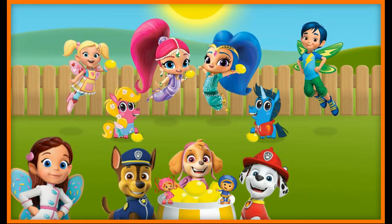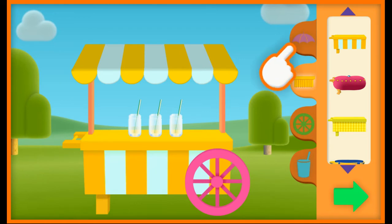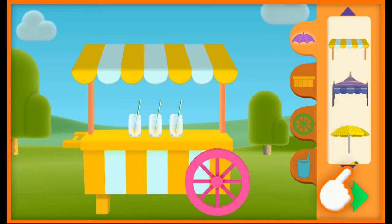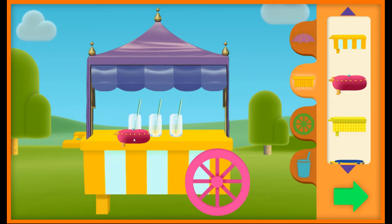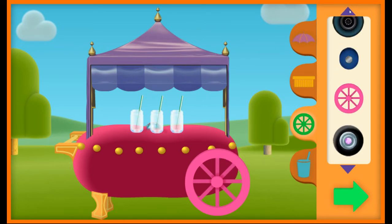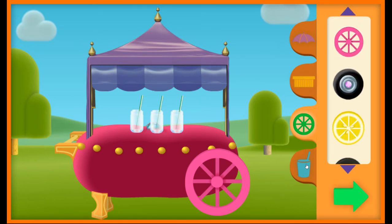Time to whip up some fresh-made lemonade. Before we make lemonade, we need to make an awesome lemonade stand. First, pick umbrellas, tabletops, wheels, and glasses. You can scroll up or down to see more stuff. Drag the ones you want to the lemonade stand.